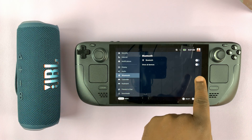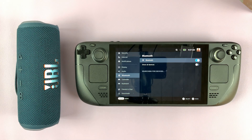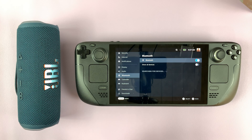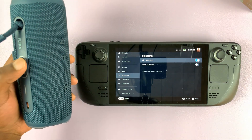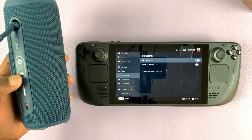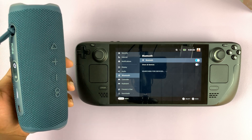The first thing you want to do is make sure Bluetooth is turned on. So next to Bluetooth, turn on that toggle button. And as you can see, already it's searching for devices to pair. So what you want to do is put your Bluetooth speaker in Bluetooth pairing mode. For this JBL Flip 6, all you need to do is switch it on and then press the Bluetooth pairing button to put it in pairing mode.